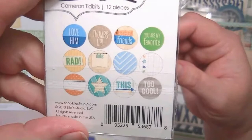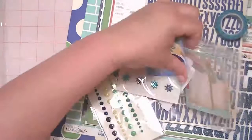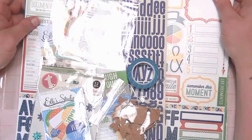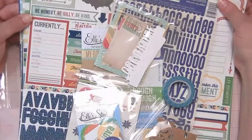So that is the Boy Kit from Scraptastic for August and the Boy add-on. I think out of all the kits that I've tried so far — I've tried Cocoa Daisy, Gossamer Blue, and there was another one I tried — I really like this one and this one seems to be worth the money. If you are thinking about trying a kit, I recommend this one. I'll put a link to their site in the description box below. Alright guys, thanks for watching, I will talk to you soon. Bye!